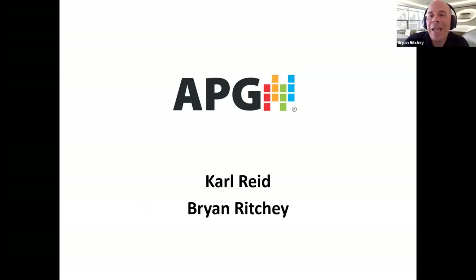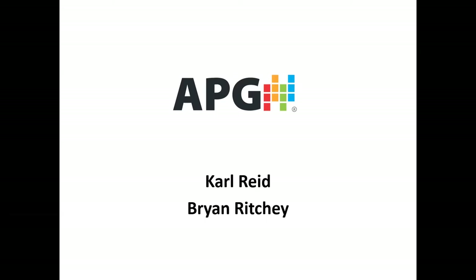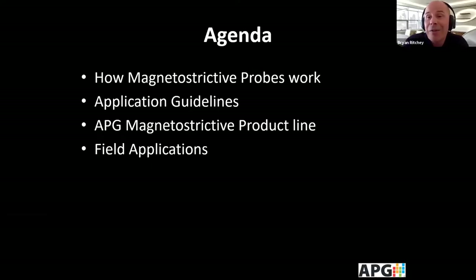Good morning and welcome to the APG Magnetostrictive Probe webinar. My name is Brian Ritchie and I'm joined today with Carl Reed as we discuss the Magnetostrictive Probes. Please save your questions for the end, and mute your microphone. Today we'll be covering how these Magnetostrictive Probes work, some of the application suitability guidelines, the APG Magnetostrictive Probe product line in more depth, and then some real world field applications.